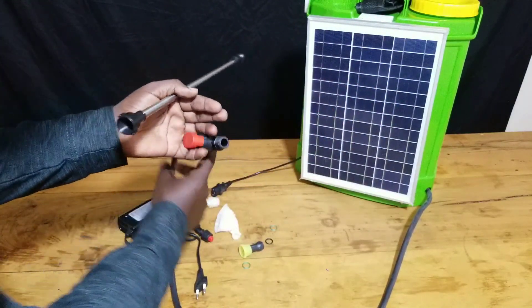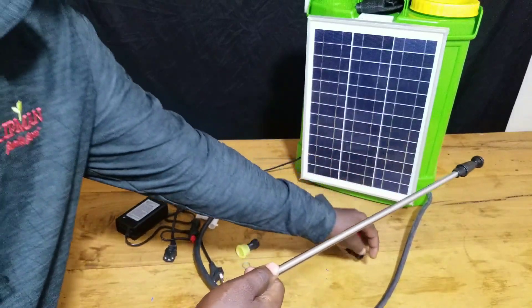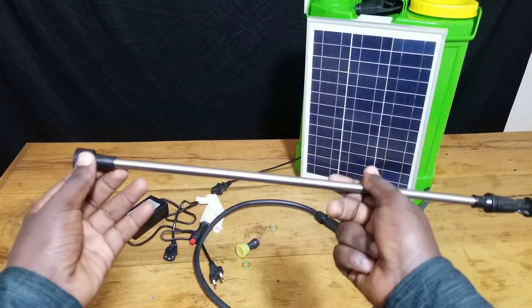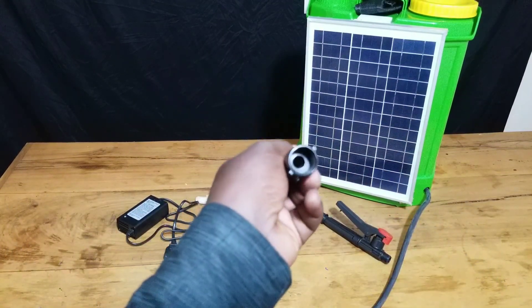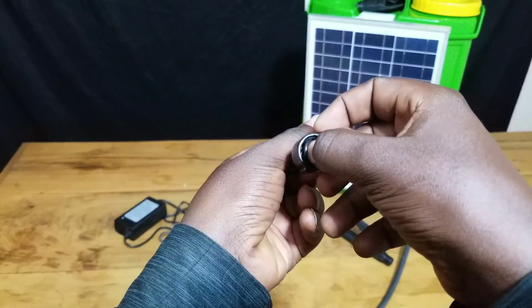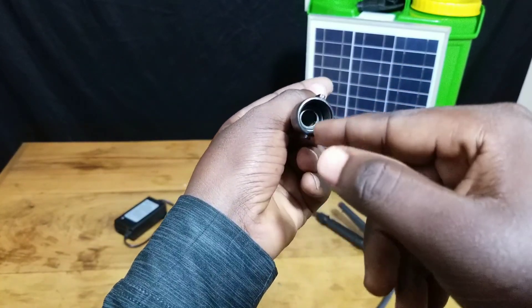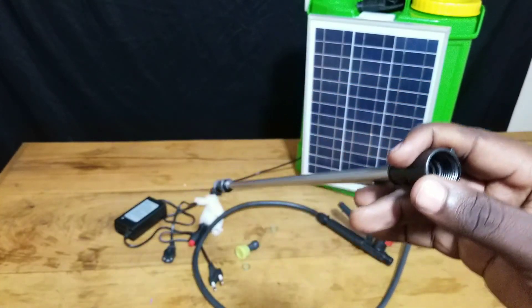Then after that it's time to connect the switching handle to the spray gun. Take your spray gun and don't forget to take your rubber — this rubber comes together with your sprayer pump when you buy it. Put the rubber inside in order to avoid leakage that might occur around that connection region, before connecting it to the switching handle.